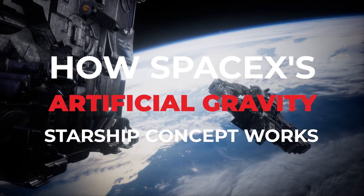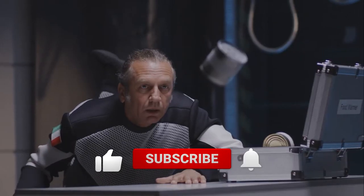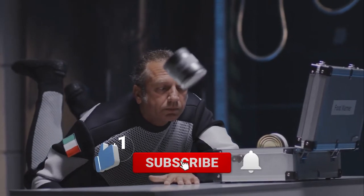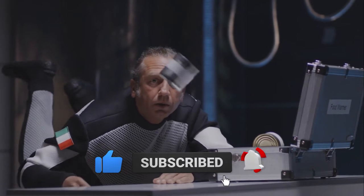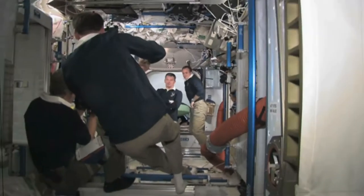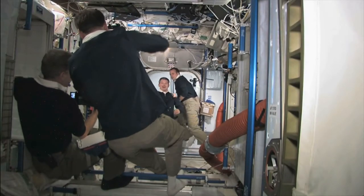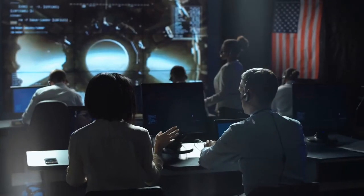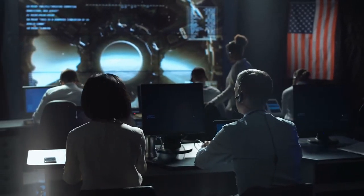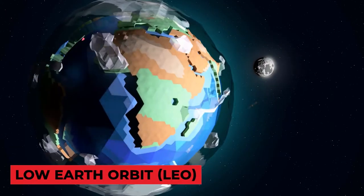Join us as we tell you how SpaceX's artificial gravity starship concept works. Despite the numerous difficulties we face today, it is still an exciting moment to be alive. For the first time in almost 50 years, mission planners and engineers are working on plans to transport people beyond low-Earth orbit (LEO).